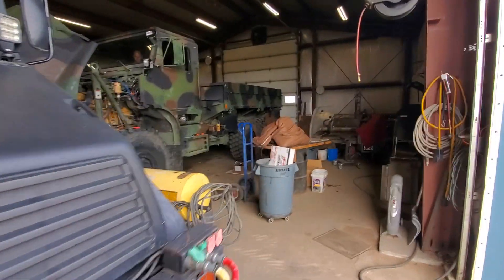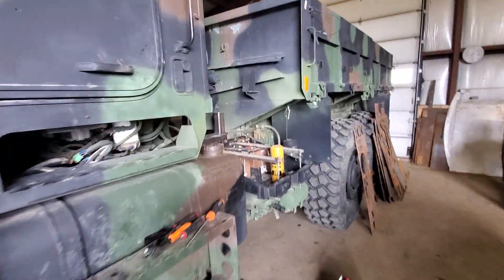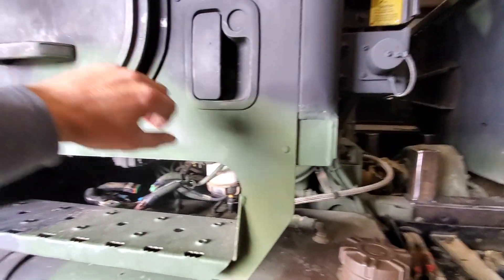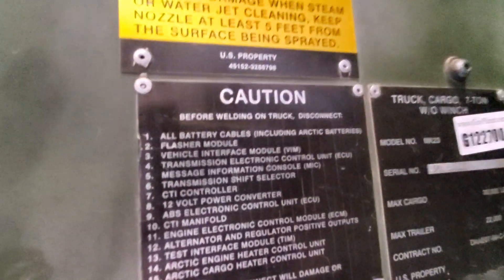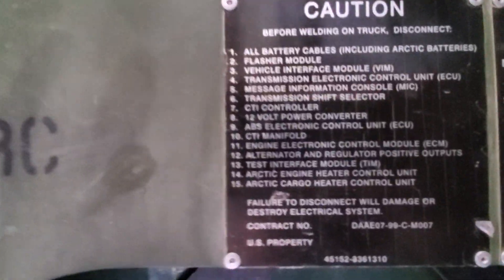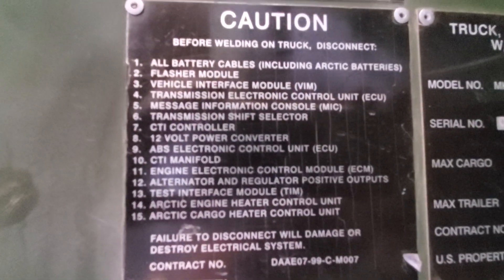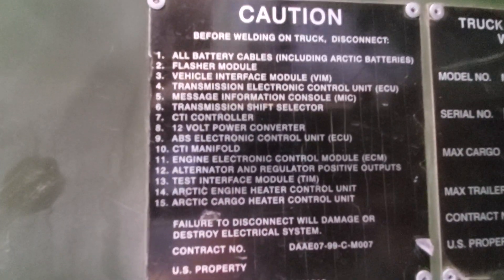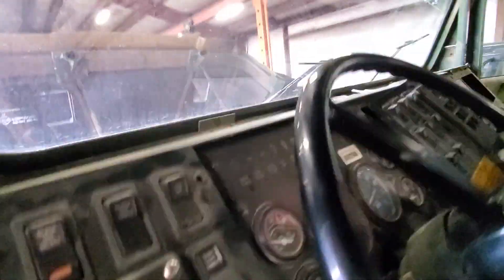Before you do any of this work, there are some explicit instructions on preparing the cab so you don't damage anything when you do the welding on it. It's on your door placard right there. There is a lot going on and you just got to do all that stuff before you do any welding, otherwise you run the risk of damaging some expensive stuff. Our Lead Tech Nemo is going to go through and point out some of the stuff we had to undo.